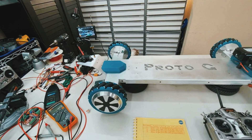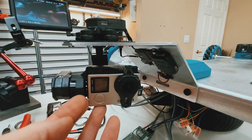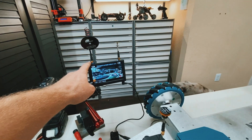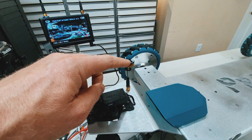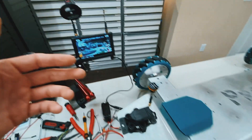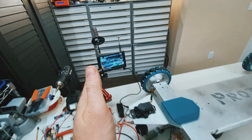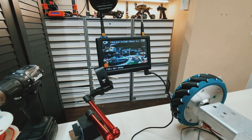Hey guys, just want to do an update on my FPV rover. I added the FPV gimbal that's sending live footage from this GoPro to this monitor here. This monitor has two receivers on it — an omnidirectional receiver antenna and a directional antenna. I'm going to put this in a headset so I can drive this remotely, and if I'm actually facing the direction of the vehicle, the picture quality will greatly improve.